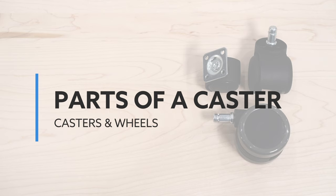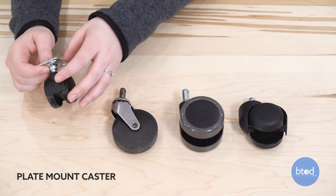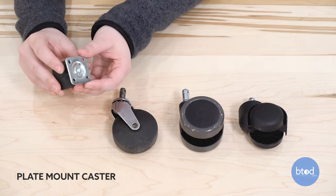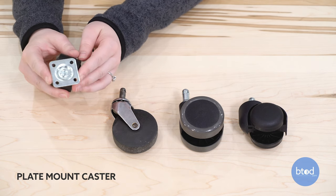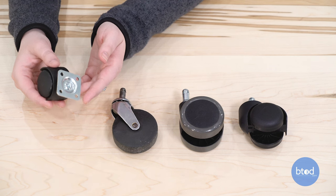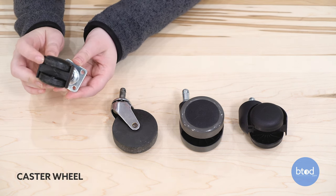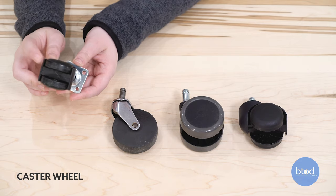Knowing the different parts of a caster will help you identify which caster is best for your office chair. On a plate mount caster, there is a plate that is bolted to the bottom of the chair leg, and it holds the caster in place. These are most commonly found on filing cabinets and other types of office furniture. The actual wheel of the caster can be made of elastomers, nylon, steel, and other materials.